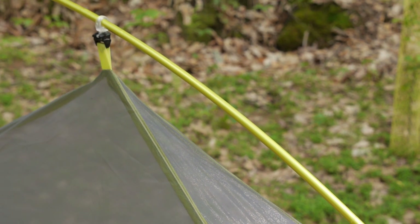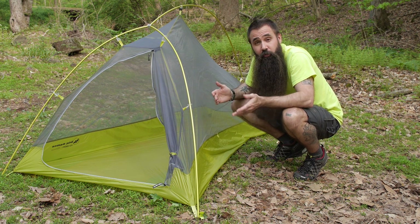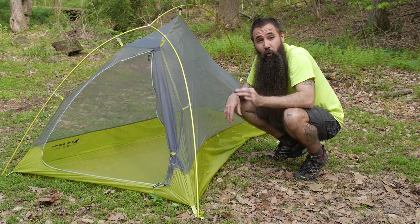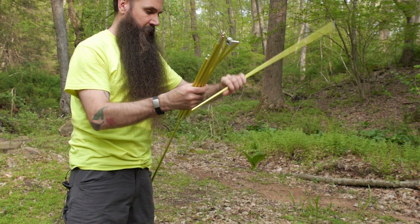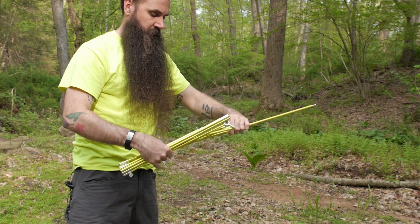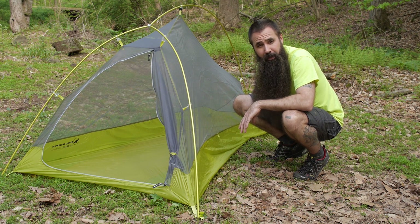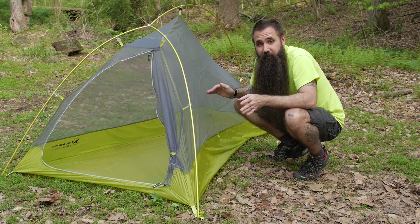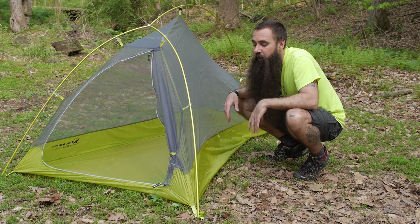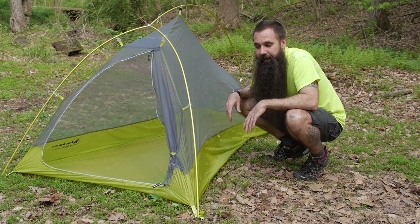As you would expect on a tent like the Fly Creek 1 Platinum, you are also utilizing ultra lightweight pole construction. You have got DAC Featherlite NFL aluminum poles — still a sturdy aluminum, but certainly a smaller diameter and ultra lightweight. It may look like there are multiple poles in play here, but there is not. That is just a single hubbed pole, so it radiates out from that point to the front corners and the rear corner. It does give it a freestanding design. You are certainly going to want to stake the corners to maximize legroom at the bottom, but you wouldn't have to — you have got freestanding structure even without doing that. There are 11 J stakes included with the tent, so you get premium but ultra lightweight stakes.